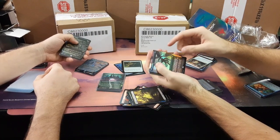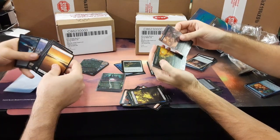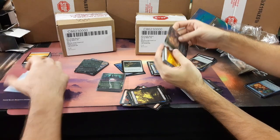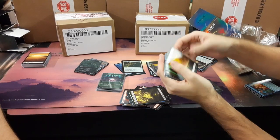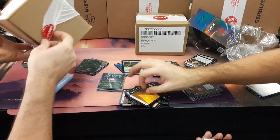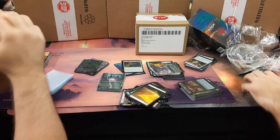Toxic Deluge — good rare. Mana Crypt. Noble Hierarch! I'll take Noble Hierarch — she's been going down but she's a solid card. I'll tap her for one blue mana. I'm exalted. We gotta get a writing team. No — that's good enough. Stick with your dad jokes.